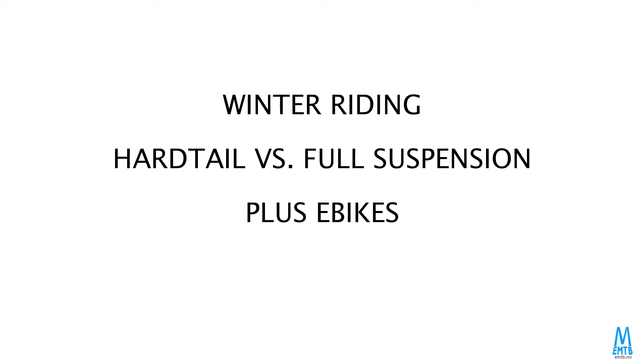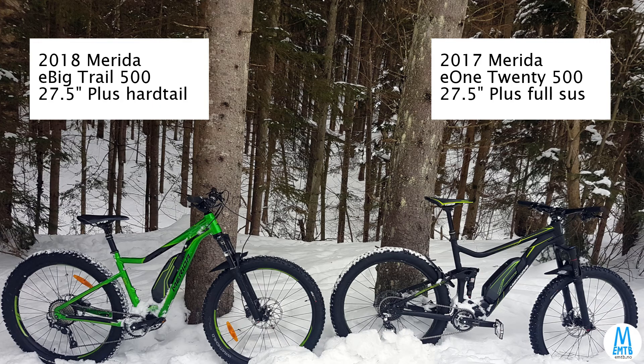Hey there, I'm comparing two e-bikes. One is a full suspension bike, the other is a hardtail. Both of them have got wide plus tires. They're using the Suomi Fat Freddy 3 inch on the rear, and the 45 North Ratchild 3 inch on the front.